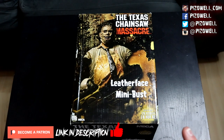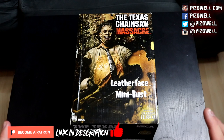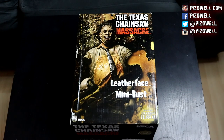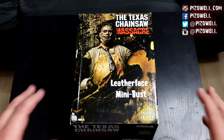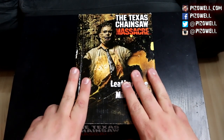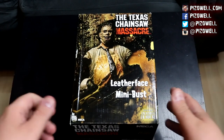Then I saw a video from my buddy Phil over at Phil's Creepy Vids — I'll post a link to his channel in the description, go check him out — in which he did an unboxing of the Leatherface resin mini bust. His was completely intact, it looked really cool, and that motivated me to go ahead and pick up the NECA Texas Chainsaw Massacre Leatherface resin mini bust. Hopefully mine is fully intact inside this box. We'll find out very shortly, but first let's check out the box.